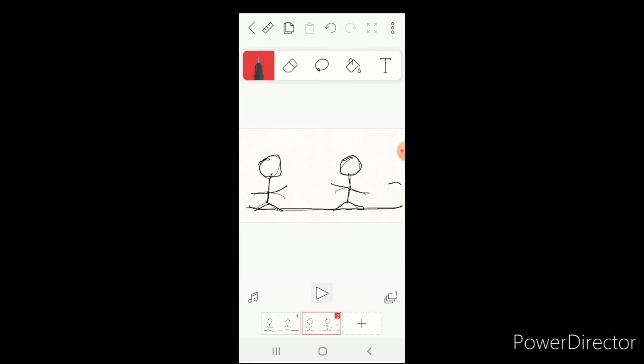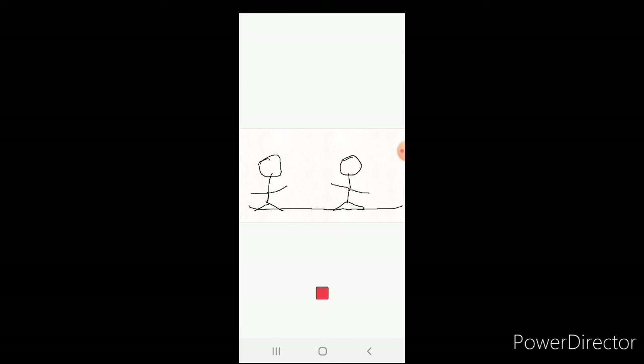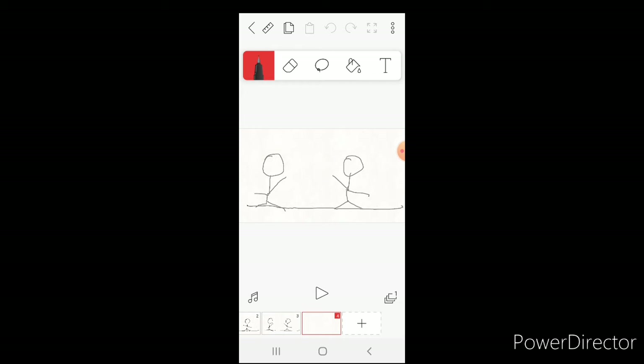Draw the other stick man and do the same thing to him. You can see they're sort of waving — I'm trying to get them to wave. Make another frame and draw him with his arm raised even more, then draw the other guy in the same pose with his arm a little higher.